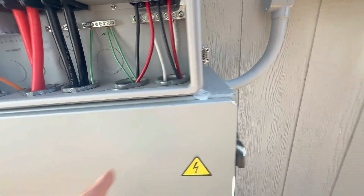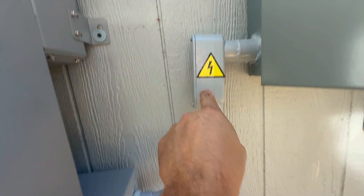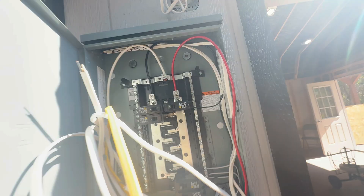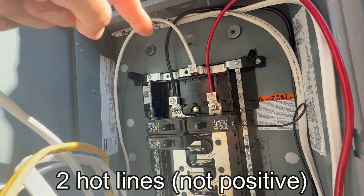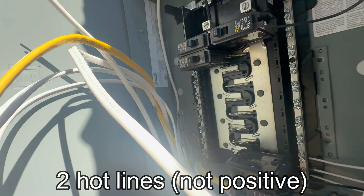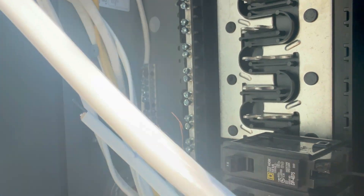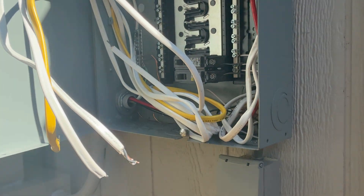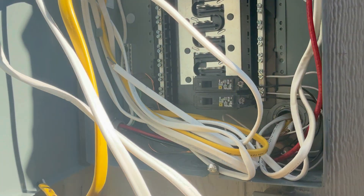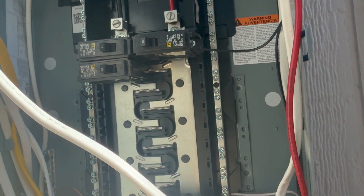That goes from the inverter down through this conduit here into the sub panel. I've got two positive lines, the neutral, and then I installed my own ground terminal back there — it's kind of hard to see and I'm still obviously working. I've got all these Romex wires hanging out that are all my outlets, different lights, and things like that that I still have to tie in here, but this is basically, in a nutshell, how it works.